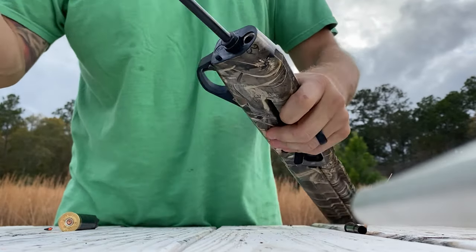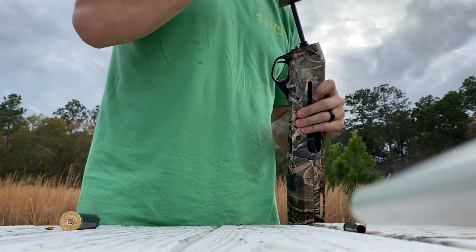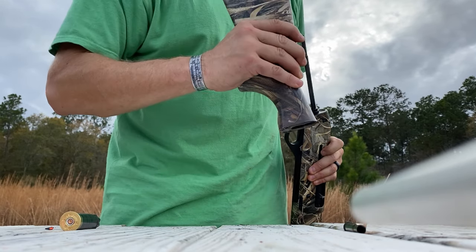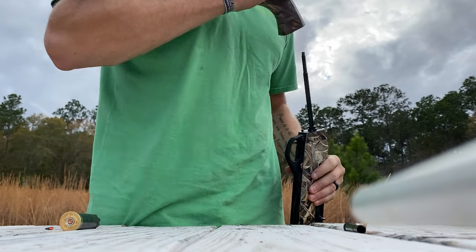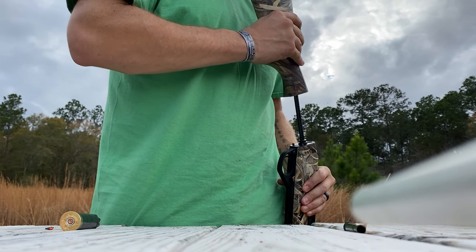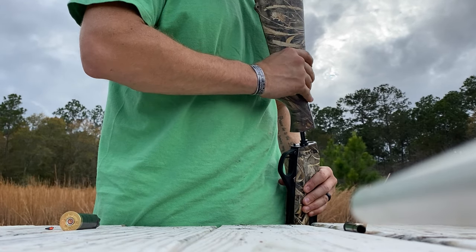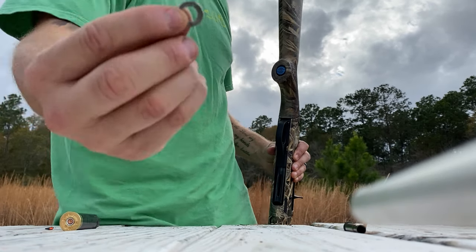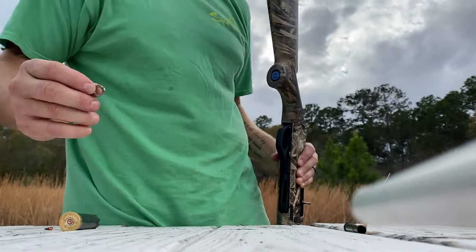Then you're gonna put your buttstock back on — feed it through the hole. Make sure you don't mess up that washer like I just did. Kind of finagle it, fish it in. There we go. Now here's the part — the lock washer. That's the secret.